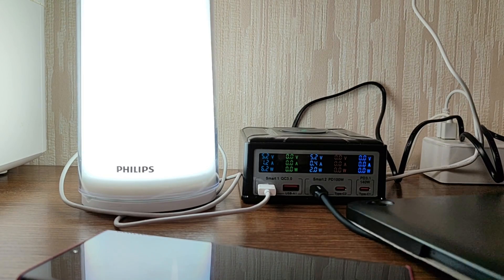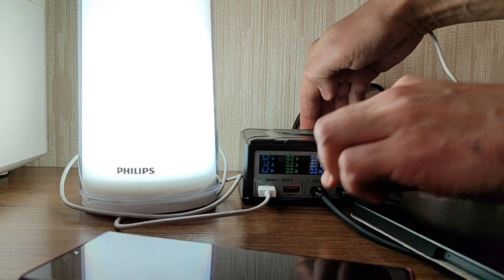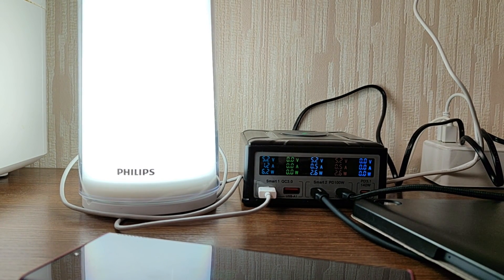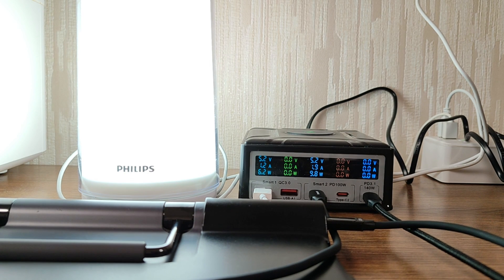For the purity of the experiment, connecting to one of the 100-watt ports — as expected, the power on the USB-A did not stop for a second. The first port generally operates separately by its own program, and checking it shows no disconnection either. This means the USB-A ports can be used not only for charging but also for continuous power supply. Now checking the pair of Type-C2/C3 ports — here, when connecting a second device, the power temporarily disconnects. This is a common and expected situation. Connecting the first most powerful port using a laptop, which activates the 20-volt mode, does not affect anything at all.